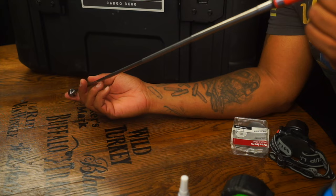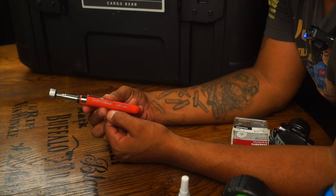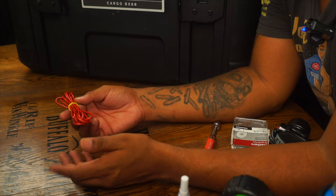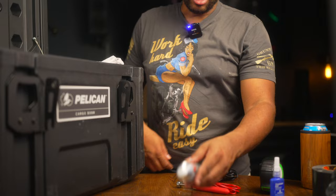Keep a magnetic telescoping pickup tool. This will allow me to retrieve something that falls into my wheel well or under the hood. This one is by Craftsman and is relatively inexpensive — I think I got it for about five bucks. I also keep extra red wire in here. Normally red is used for a power source, but in an emergency, wire is wire. With the twist caps I have, I can make a repair to some type of wire inside my truck.